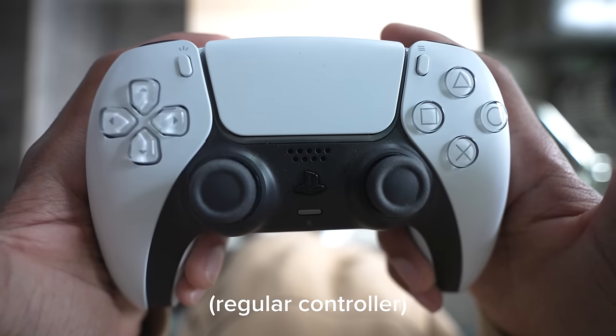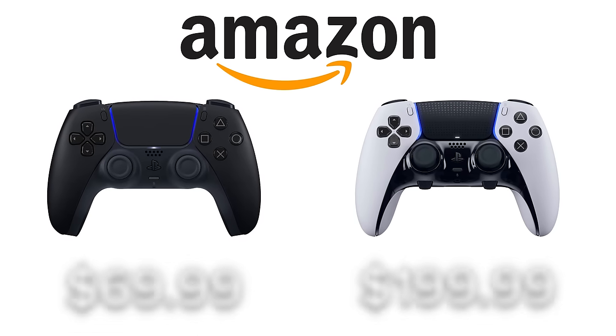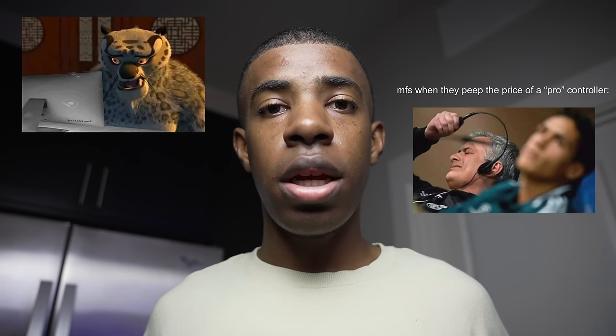At a glance, you probably wouldn't even see those things, but the easiest way to tell the difference between a regular controller and a pro controller is the price. Most pro controllers easily cost more than two times the price of a regular or stock controller, which results in the majority of people instantly losing interest.